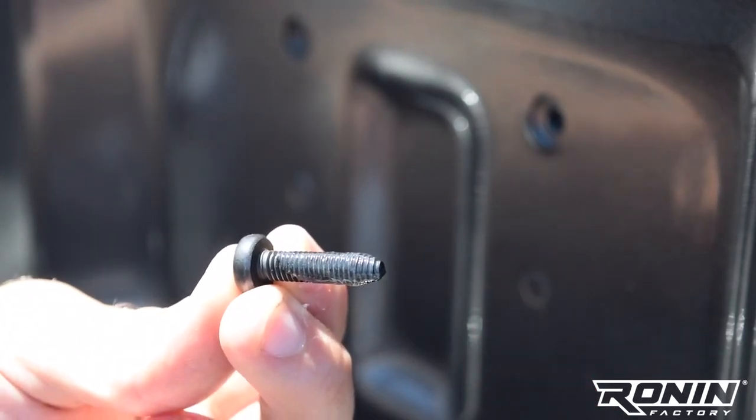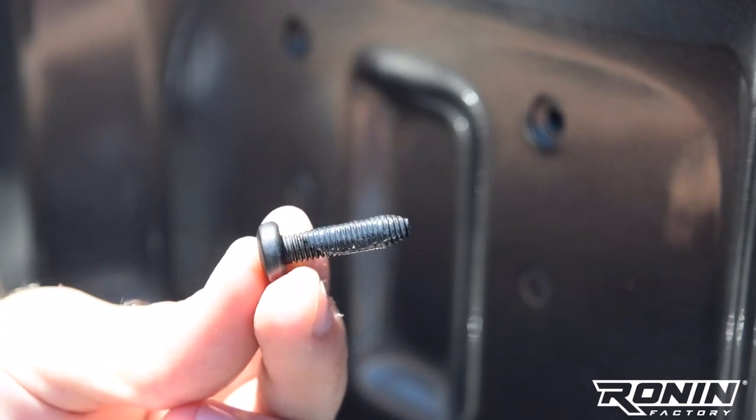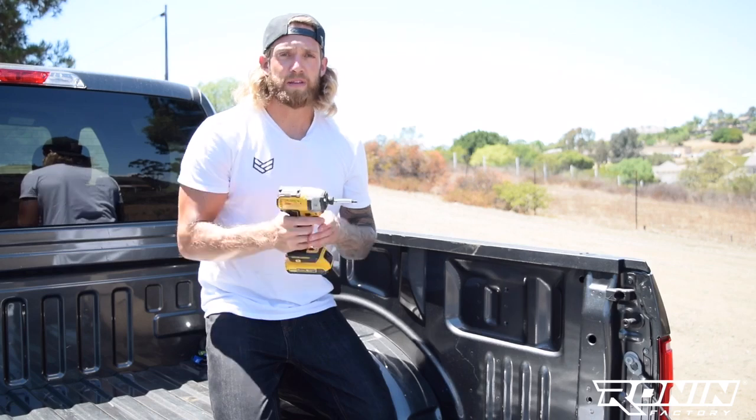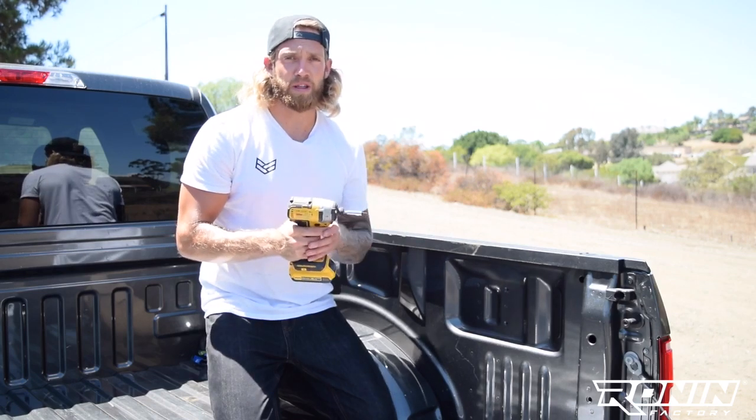Any thick oil, grease, or even some candle wax will help. The second tip is you will want to have an impact driver like the one we have here. This will help drive the screws in as the threads are being formed.